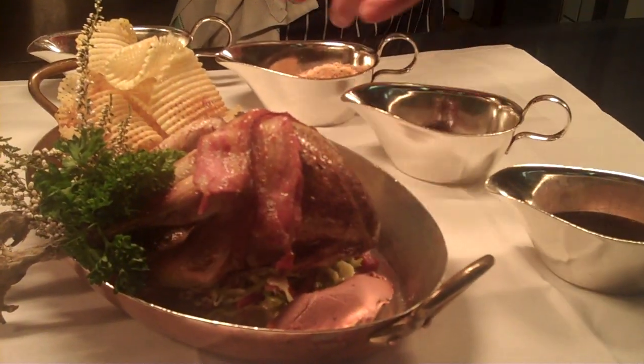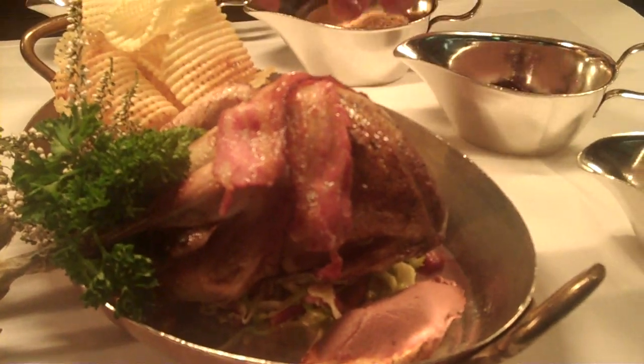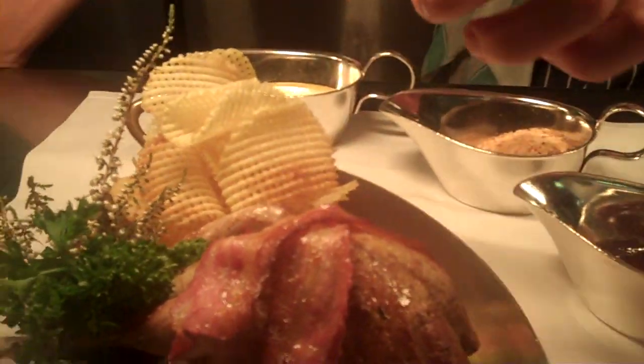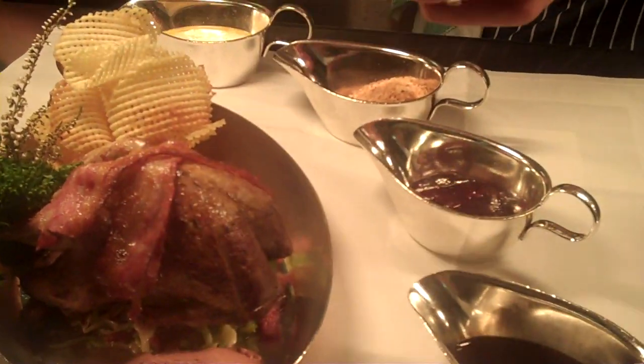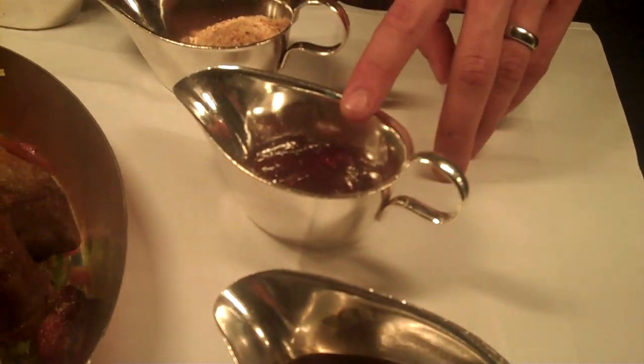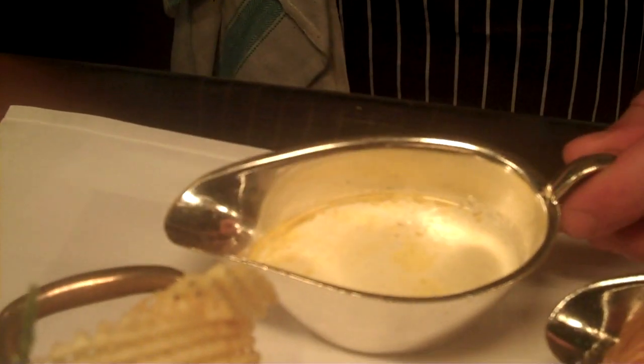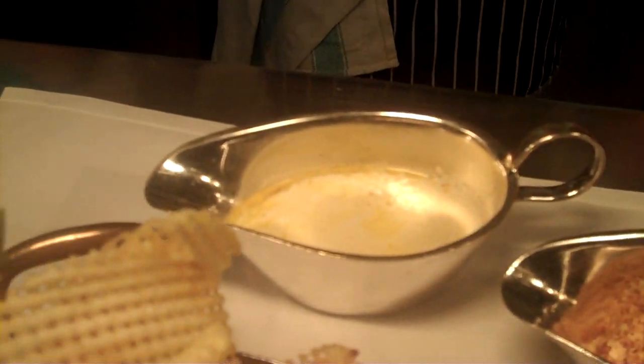Rose grouse roasted on the bone with hispy cabbage, chestnuts, bacon lardons, classic game chips with heather parsley stuffed up its backside, medirajou, Cumberland jelly, toasted bread crumbs with clarified butter, and a classic bread sauce garnished with some clarified butter.